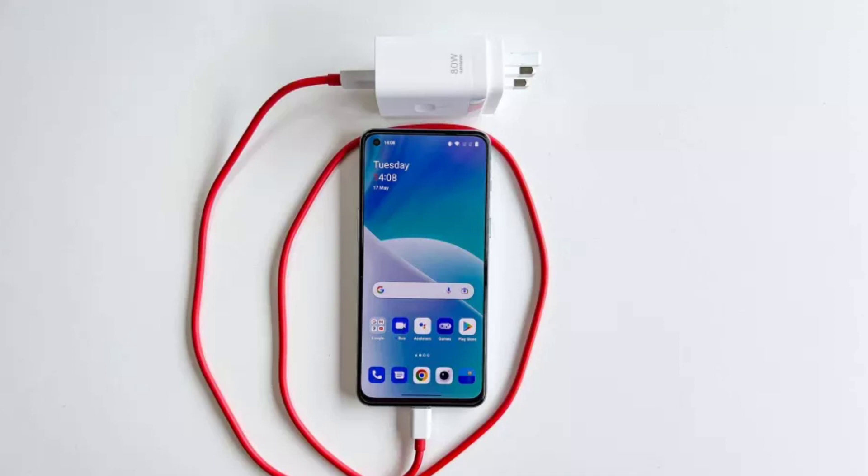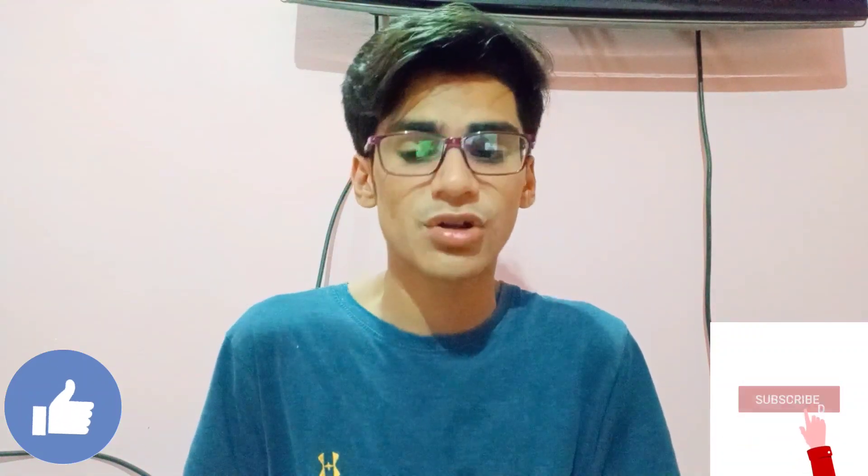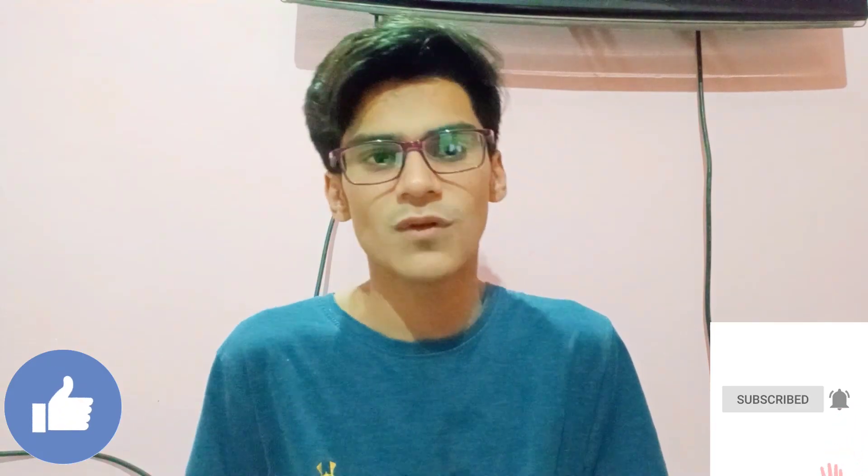So this is the OnePlus Nord 2T, which you can get for Rs. 25,000. I've shared what you need to do — you will need to put in around Rs. 1,500 separately. If you want to buy it, go ahead since the sale is ongoing. If you liked the video, please like, share, and comment. Subscribe to the channel as we will bring you daily content. Thank you for watching!